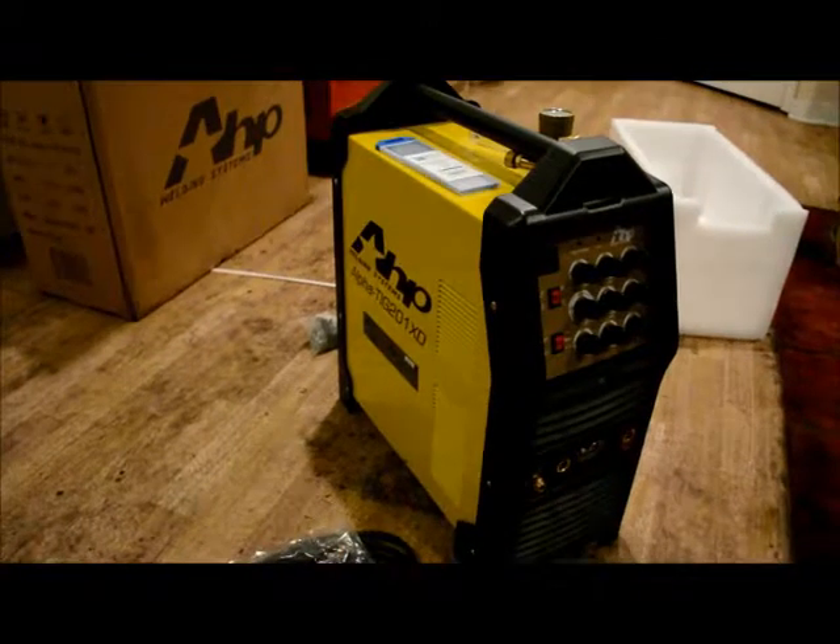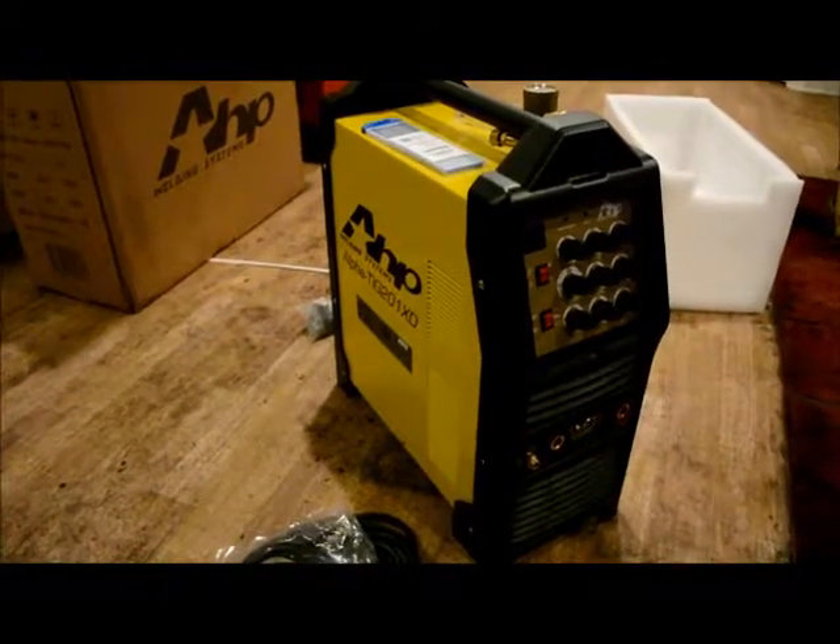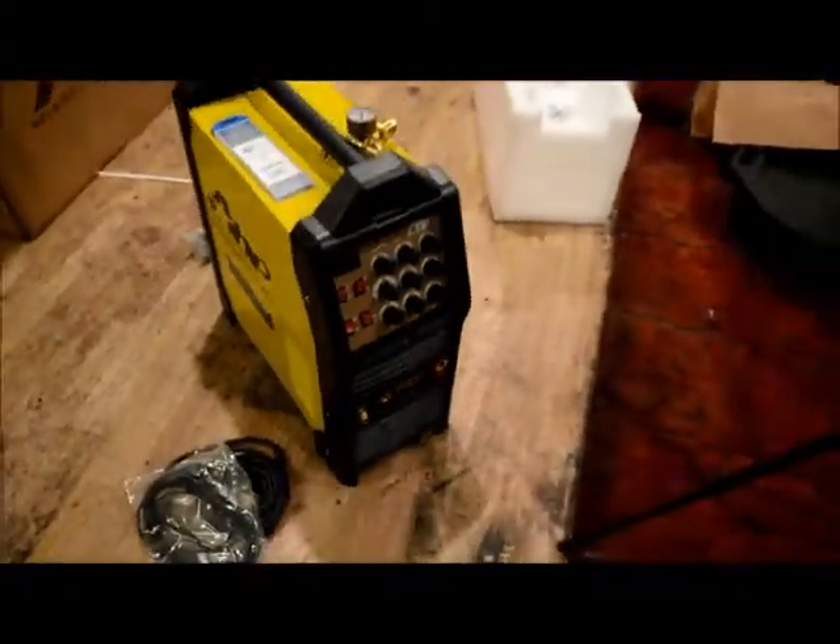Hopefully this week whenever the welding supply opens up, I'll get a gas bottle and see if I can get this thing working. I'd like to start practicing with it next week since I'm off. I'm definitely a TIG welding noob, so it ought to be interesting. But that's really it for this video — it's a pretty nice unit for the money. I'll let y'all know how I like it and hopefully give some tips to beginners like me once I figure it out. Thanks for watching, I appreciate it.